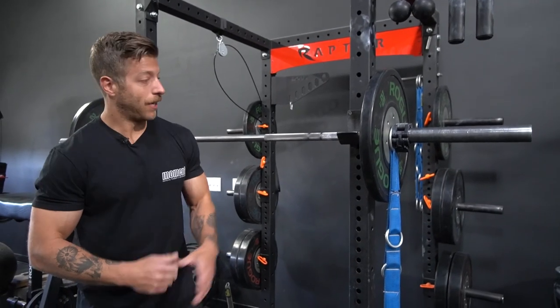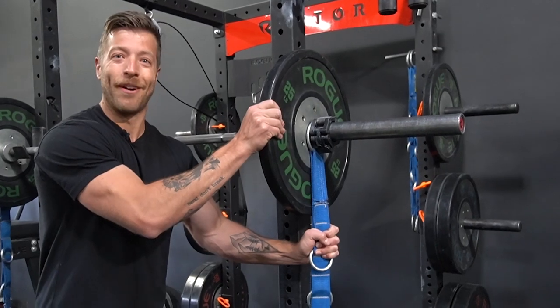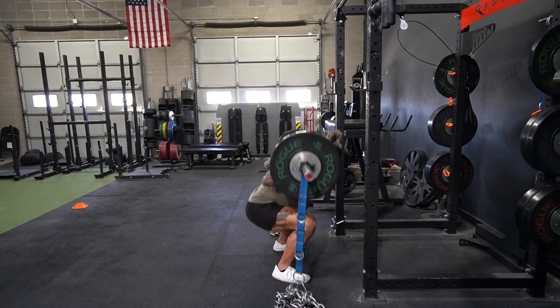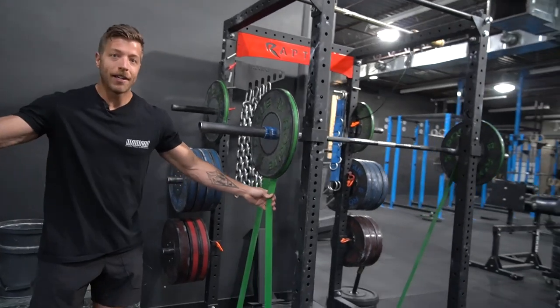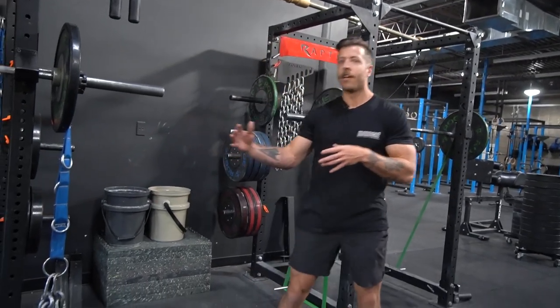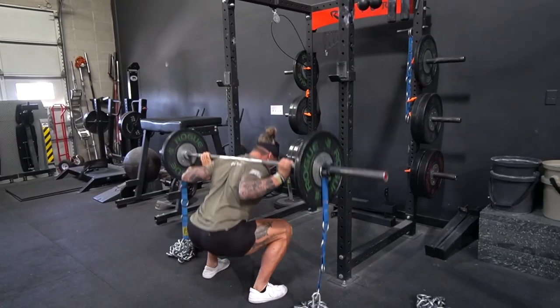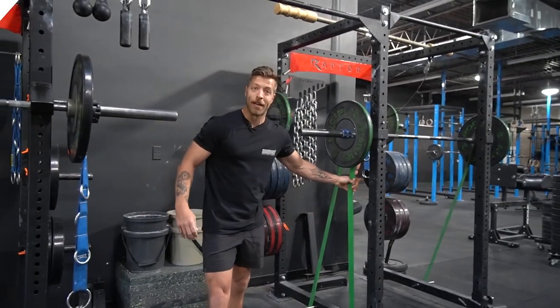In simplistic terms, accommodating resistance is resistance that you're adding on to the resistance you're already doing — in this case, chains and bands. These are designed to challenge you additionally through certain ranges of motion, and a lot of folks use them to challenge different positions and add an overload feature to their lifts. Now let's talk about some key differences between chains and bands.